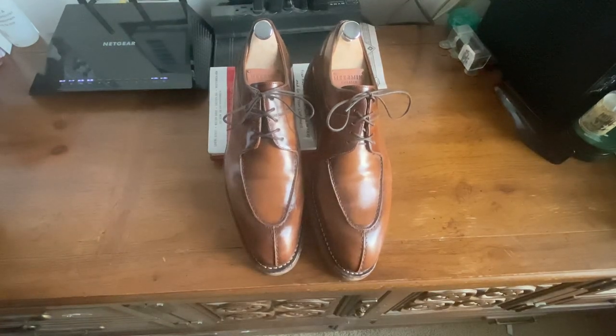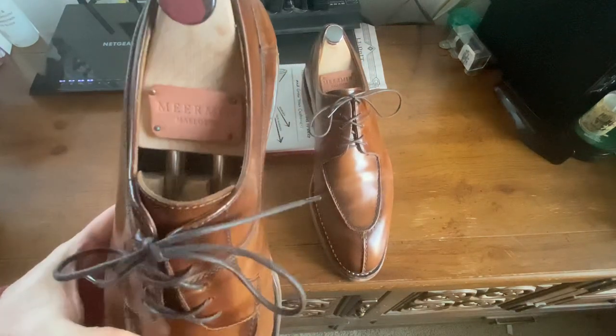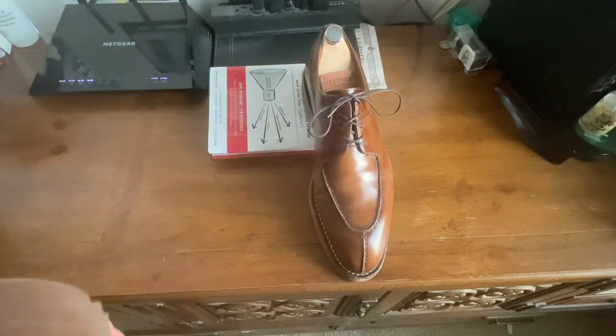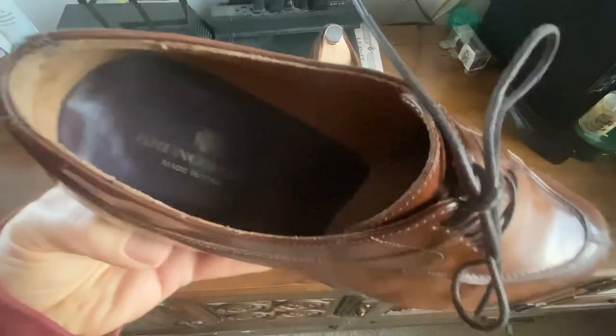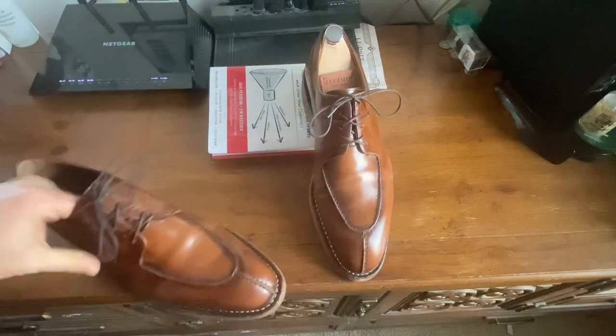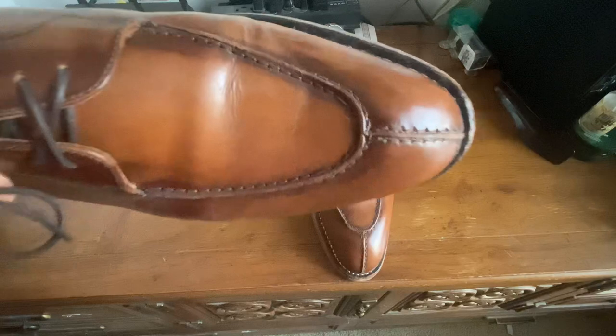Hi YouTube, it's Wisconsin Shoe Guy here. Today I'm talking about these shoes — no, they are not mere men shoes, these are Bruno Malis. Here's the logo: Bruno Magli, made in Italy. I believe this is an Italian patent slash corrected grain type leather.